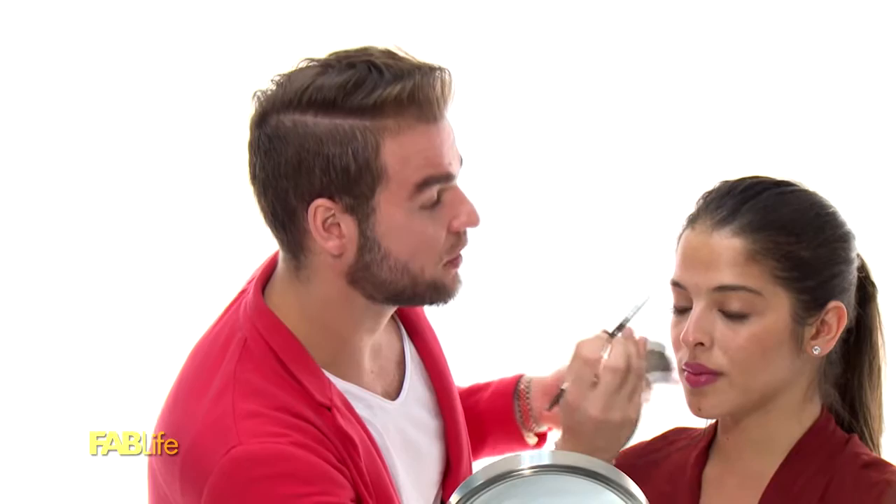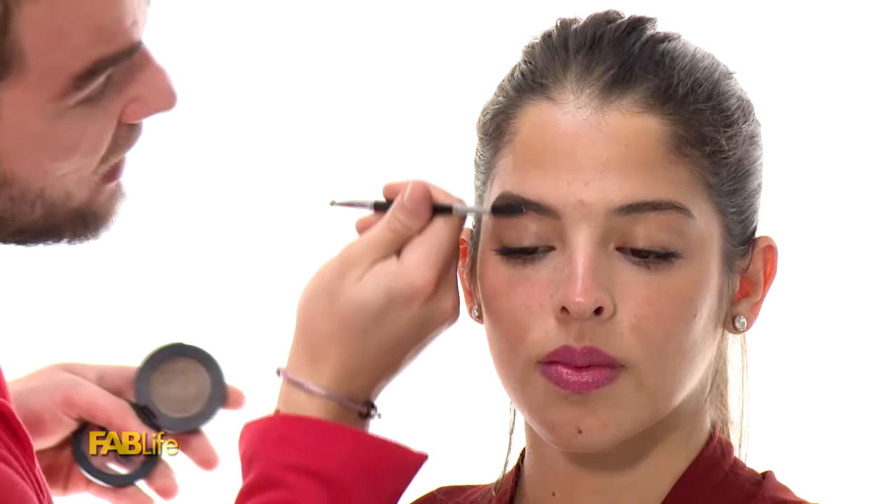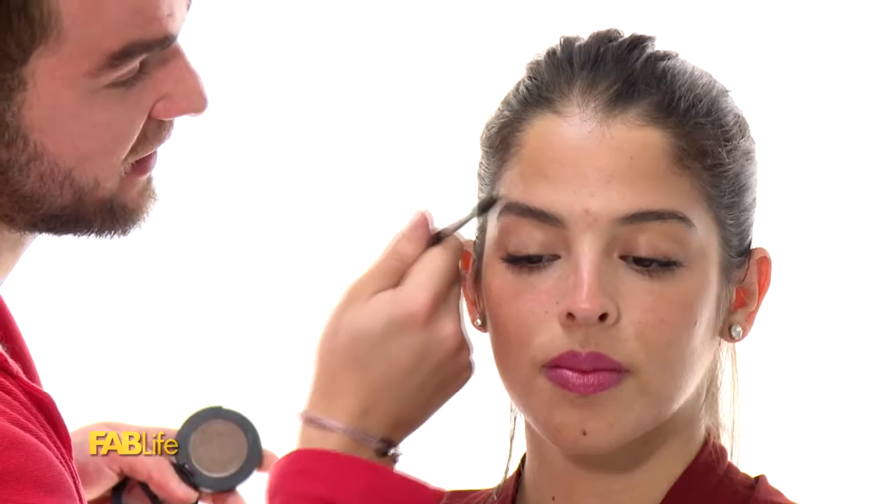Comb your eyebrow down to get it all out of the way, then go up, up, up, up, and then down, down, down — just to give you that additional lift. Then when you comb it back up, you're not only blending it but hiding it with the length of the hair you still have. If you find yourself getting a little red or sensitive post-tweezing, just take a Q-tip with a little bit of tea tree oil and put it along the top and bottom of the brow — all that redness will immediately reduce.